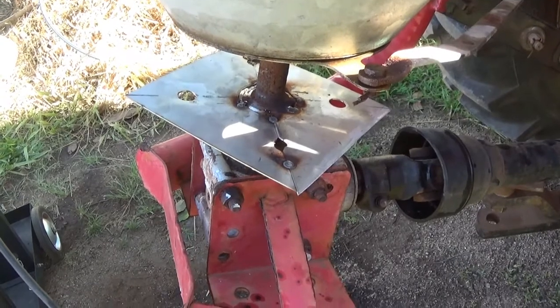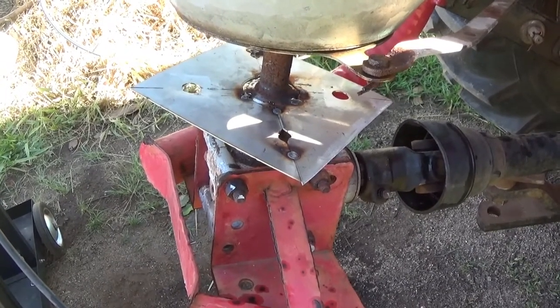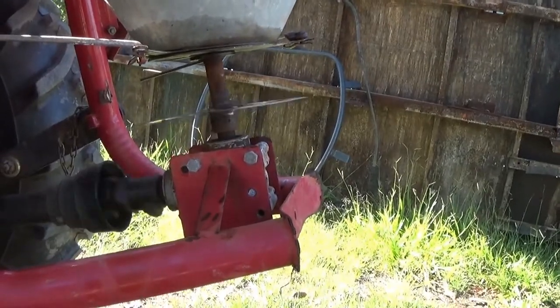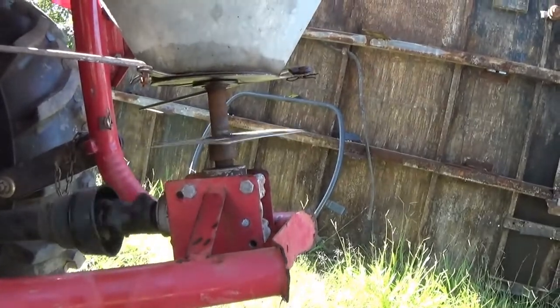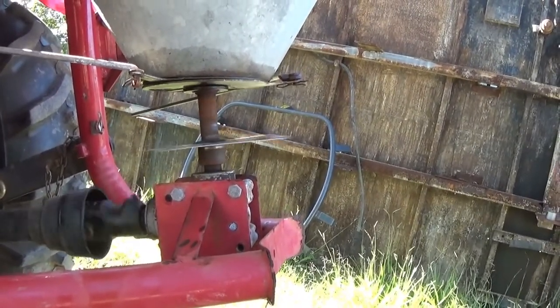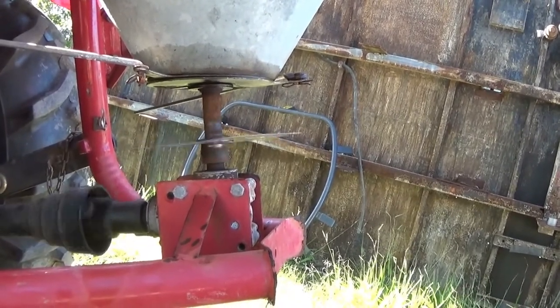I'll see how crooked it is, and if it's really bad I might be able to adjust it a bit. Well, it's running around — I know it's not perfect but actually it's quite good, so we'll go with that. We won't worry about trying to alter it; that looks pretty good.